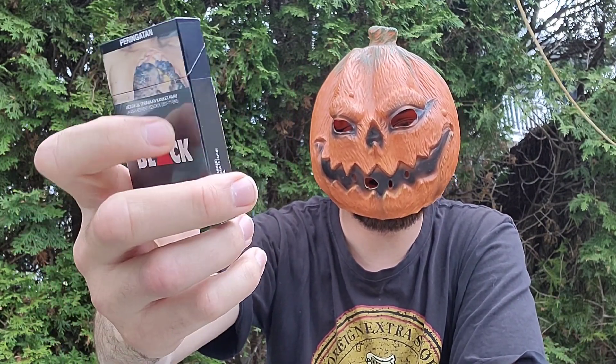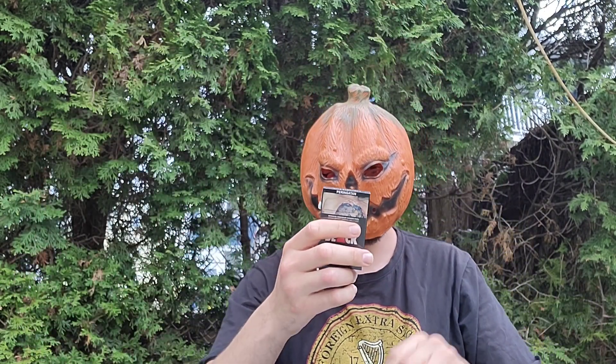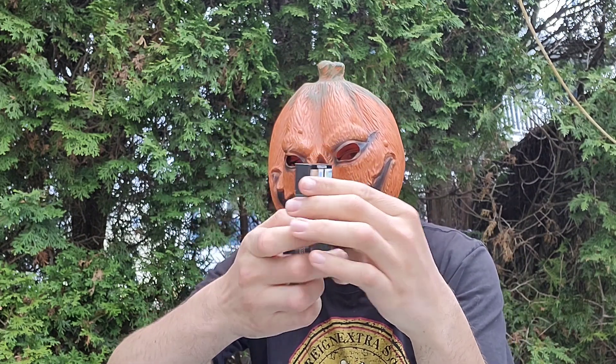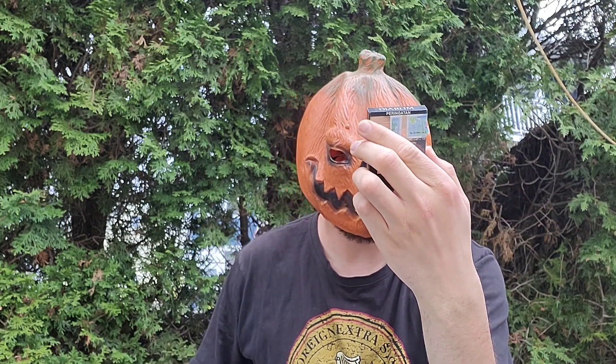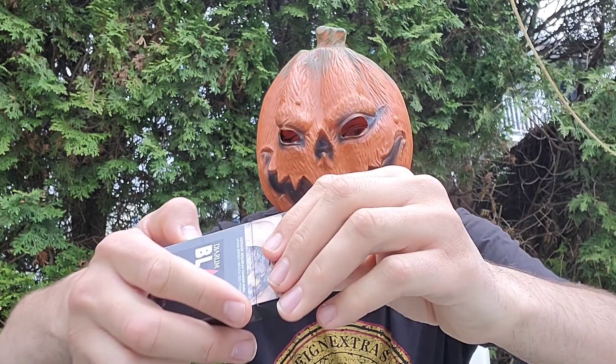I don't like the warning labels, but that's required by law. I like the red triangle — that's pretty cool. There are 16 in here for some reason, which is a strange number; it's usually 20 in the US. Anyways, let's open it up.